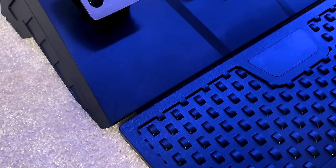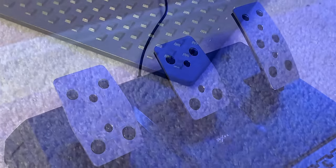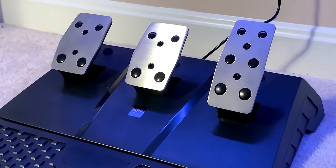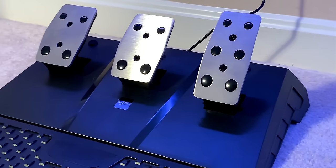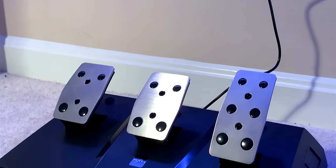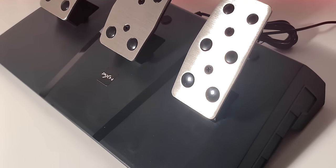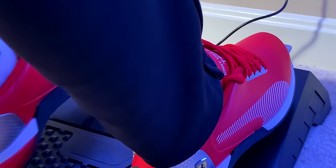Now let's move on to the pedals, where there are three main things I like about them. The first is that they include a clutch pedal — a definite bonus compared to other wheels at around the same price. The second is their overall design; they look very sleek with a unique geometric build, and the pedal plate retracts out, though that's mainly for packaging purposes. The third thing I like is their brushed metal pedal plates, which look great and feel nice on your feet — a big step up from the Thrustmaster T150's plastic pedals. Overall, the three pedals also have a decent travel to them.